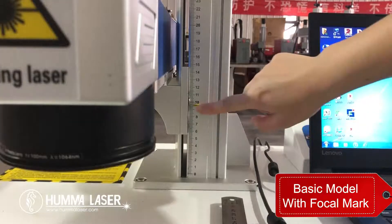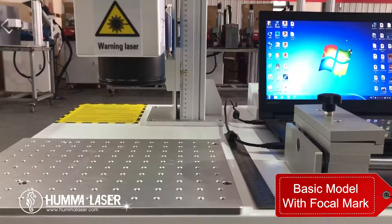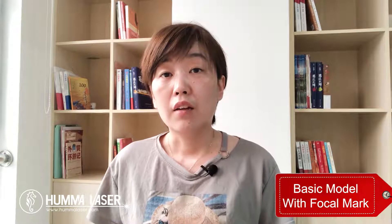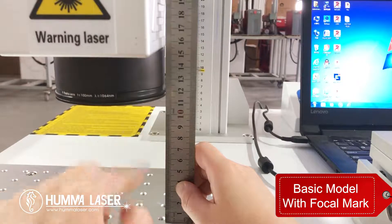Today I will tell you how to find the correct focal length for different types of machines. For basic machines, there are two methods. The first: a new machine will mark the position of the correct focal length with a pointer. This focal length is calculated based on the working platform and is suitable for marking flat items like paper with almost no height.